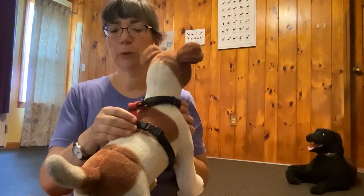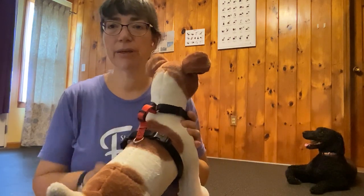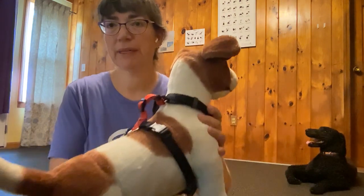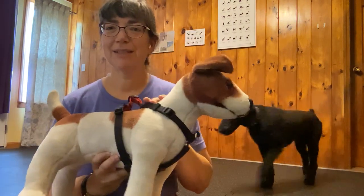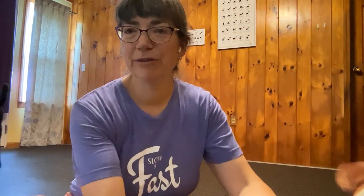There's also a loop on the back that you can use if you're tethering your dog or they're running on a long line or dragging a long line or something like that. And it's adjustable at every place around the neck and the chest and the ribcage, so it fits a lot of different sizes and types of dogs.